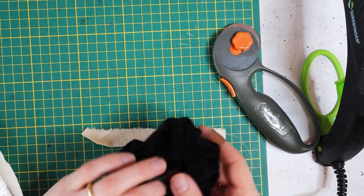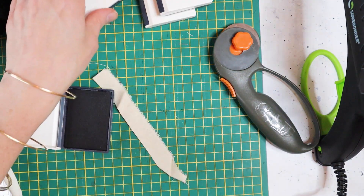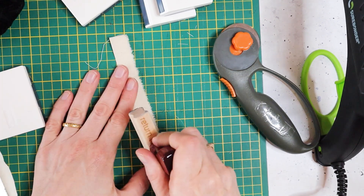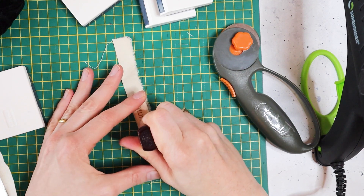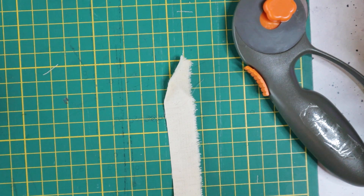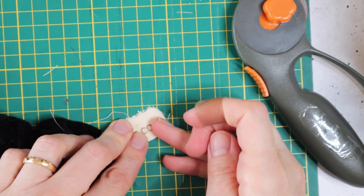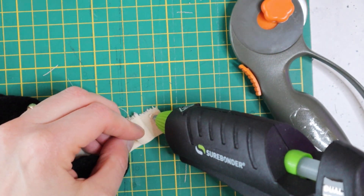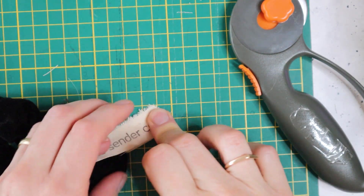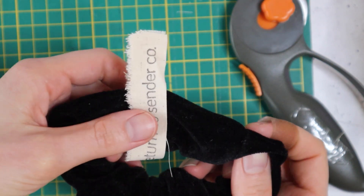I'm going to fold the canvas strip over the scrunchie. I feel like this is just a little bit nicer than a cardstock one, and you can brand it by stamping with fabric ink. You can grab stamps from my Etsy store, Return to Sender Co., with your own logo — that's what I'm stamping on this fabric right now. Fabric ink is nice because it won't bleed and if it gets wet it will stay put. I'm folding this over and you can close it with a small seam or just use hot glue to close the end. I'm fine leaving a raw edge — I don't want to spend too much time on packaging when the item isn't a large ticket item.